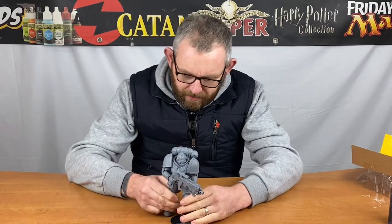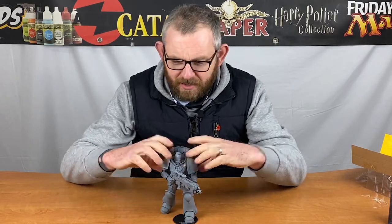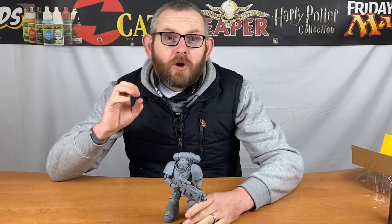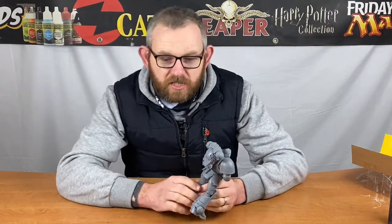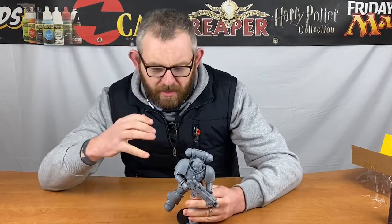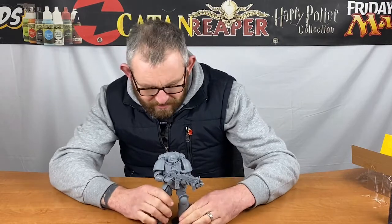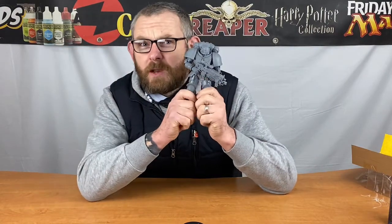There is an unpainted Necron like this in the works coming out. Unfortunately, independent retailers like us aren't going to be able to sell these as far as I'm aware, which is a bit of a shame, but maybe that might come in the future. I'm really impressed with this. A couple of things I'm not massively enamored with — the articulation points on the backs of the legs aren't as concealed as I was hoping, and there are a couple of mold lines that could do with some cleanup.